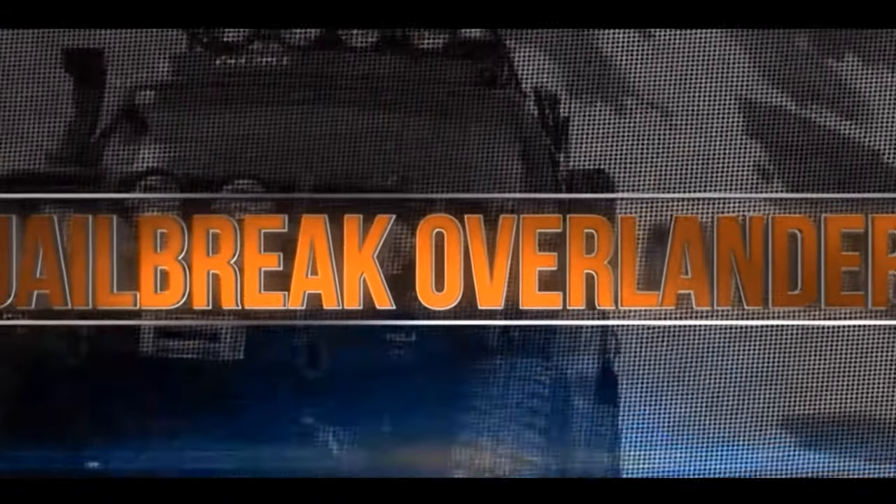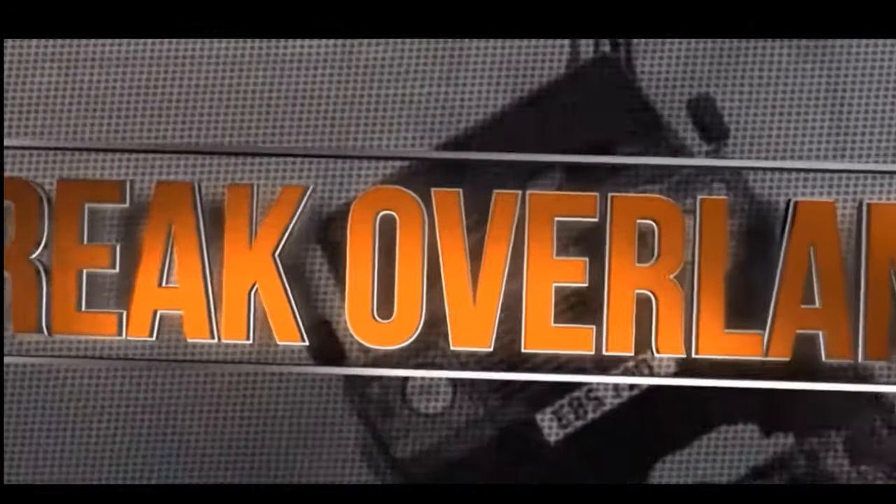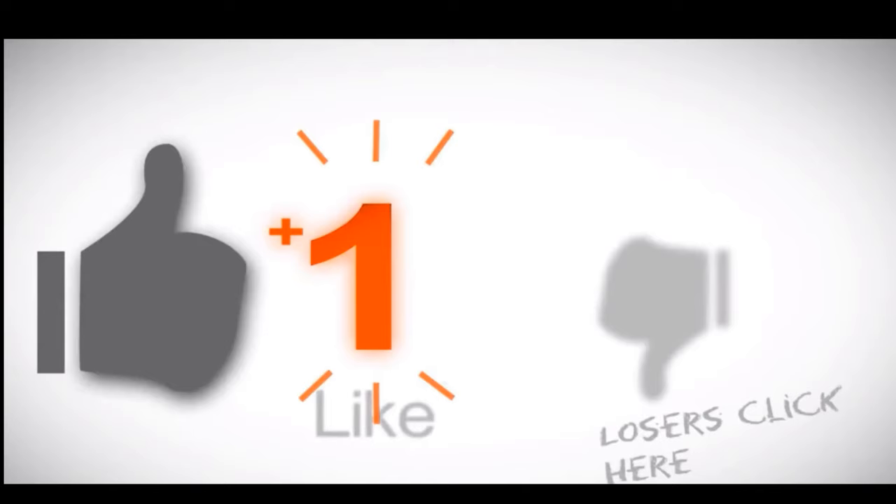If you enjoyed this video, links will be in the description. Hit that like, share, and subscribe. Leave a comment below and I will return the favor. I am out.